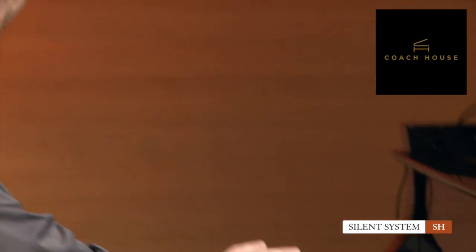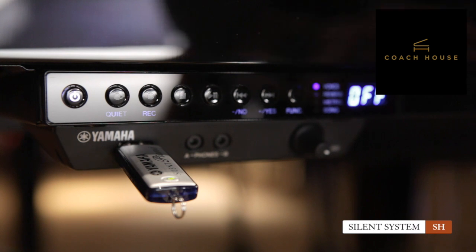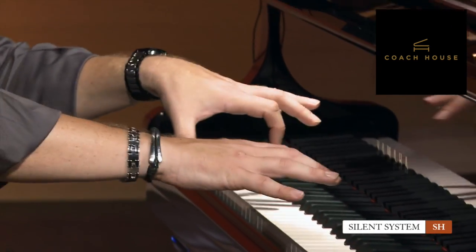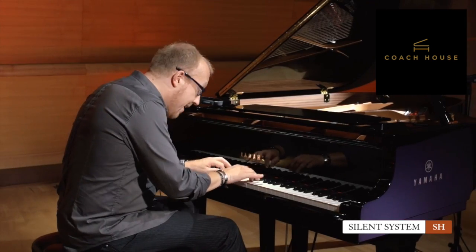How does it work? Right here we have a tiny little module. There's a button on it, and if I push it, you hear this little noise. That means the hammers will not touch the strings anymore. This is really nice because if I play, nothing changes in the quality of my playing. The keyboard is exactly the same, the feel is exactly the same — except I don't hear anything, except my fingers on the keyboard.